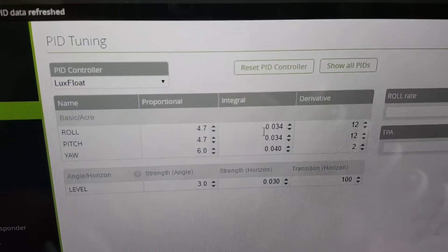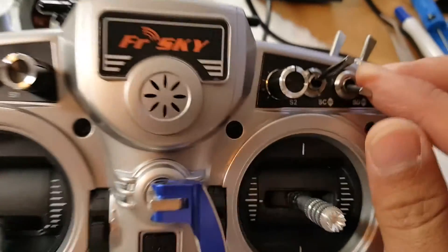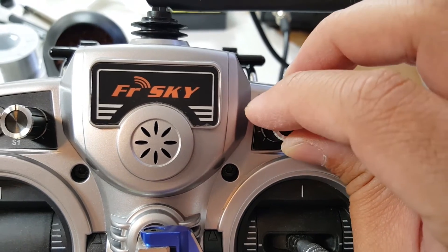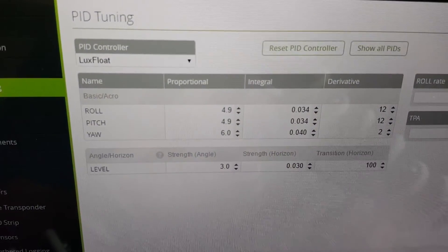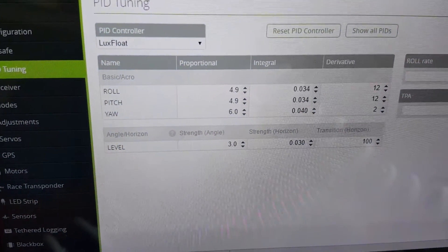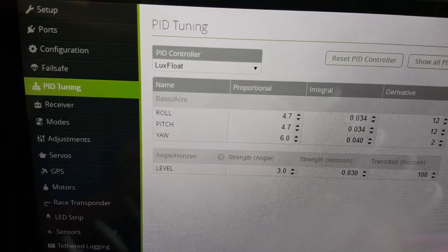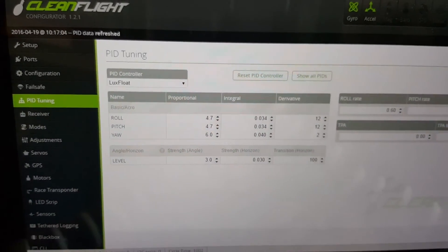You can see we have 4.7 for pitch and roll P. On my Taranis with the switch activated and set to P, I'll turn the knob to increase it, then go back to the middle. When I hit Refresh it should show an increase — and it's at 4.9. If I want to go back down, I just turn the knob left and re-center it. When it's centered it doesn't do anything, and after refreshing we're back at 4.7.